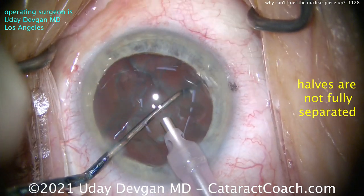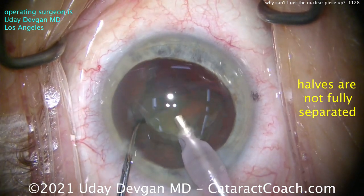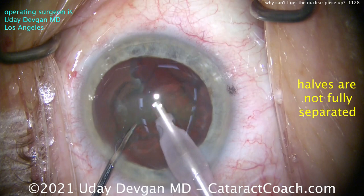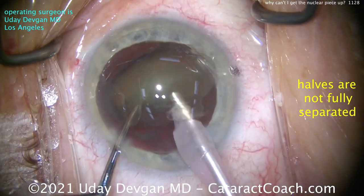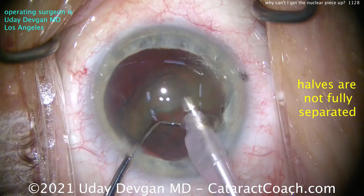This nucleus is not that dense. You don't want to buzz through the piece and inadvertently hit the posterior capsule. Rotate it around again — can I bring up this quarter? Try, try... yes, finally. So the issue here was the halves were not fully separated after the first chop, and that's because the nucleus is on the softer side. So I had to rotate it around, get a few other chops in, and finally bring up a quarter.